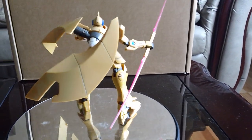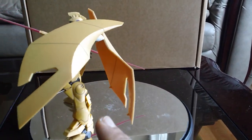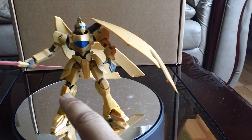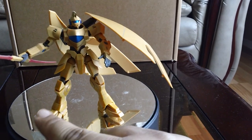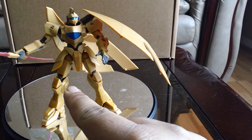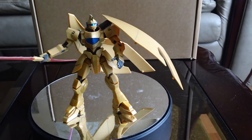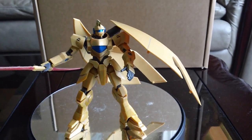I forgot to mention there's another version of this figure you can pick up from Robot Damashi. If you watched the show you'll know what I'm talking about — when he appears he's actually in some kind of ship or mobile armor, kind of like a chariot or something. You can get that version, but it's really expensive.